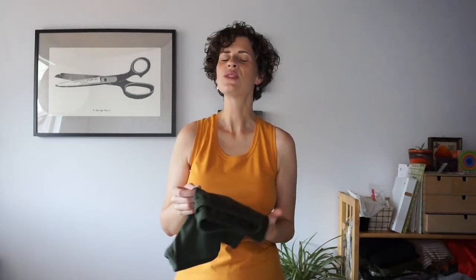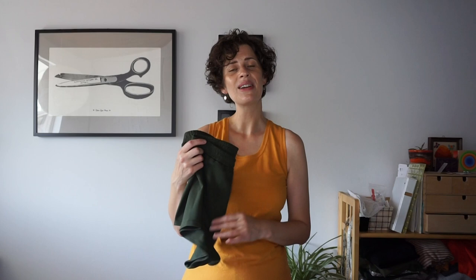This little outfit is really great for working out or lounging, just staying comfortable when it's really hot in the summer. You can wear it during the day or even for sleeping. I really love this pattern for summer because it's so comfortable.